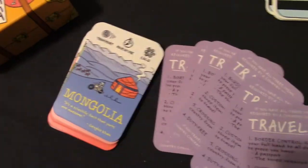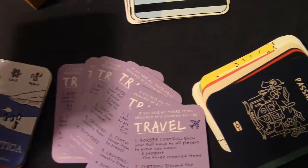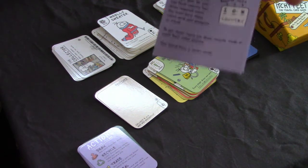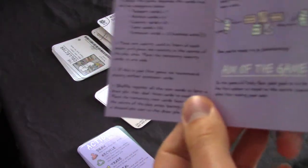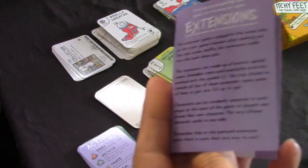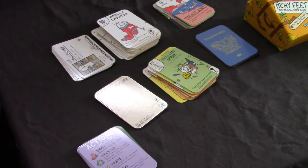Now we'll play together and then review Itchy Feet. One big thing about Itchy Feet - the instruction booklet is very clear and concise. It allows you to play the basic version of the game and then the more comprehensive versions, which they call extensions. Those are outlined on the back as well.